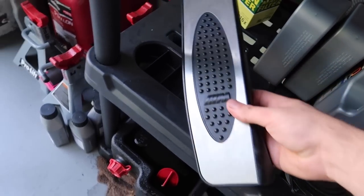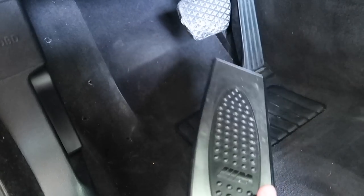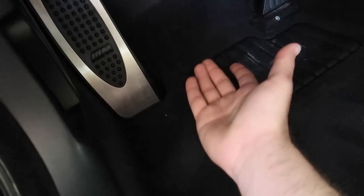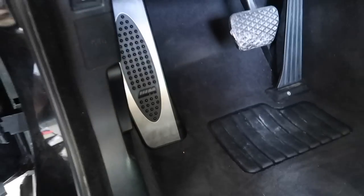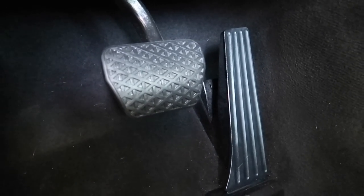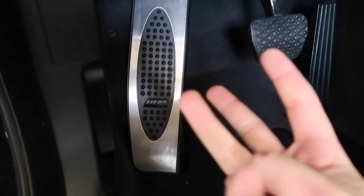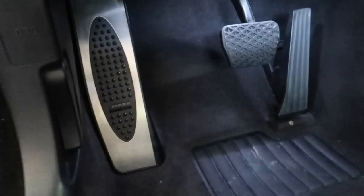This right here is an M pedal from an M Sport or M3 — my M3 actually has one but this car doesn't. Every time you pull the carpet clips out you break them, and the tabs on these are already broken. We're going to put some double-sided tape on it to make sure it stays properly. And just like that, the M pedal is in there with double-sided tape — that is an easy win right there.